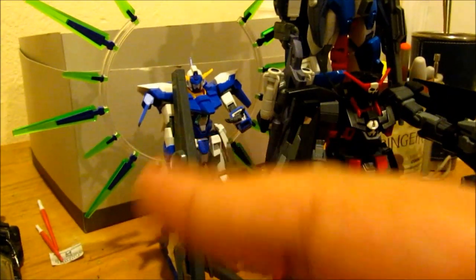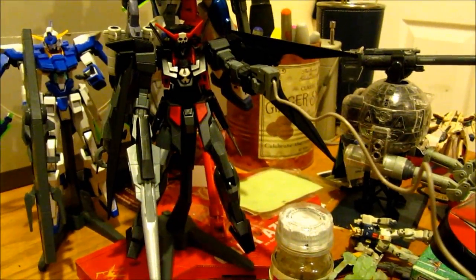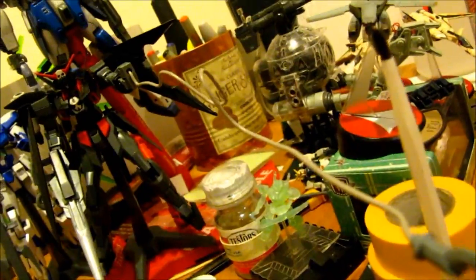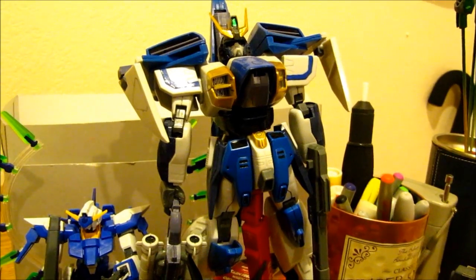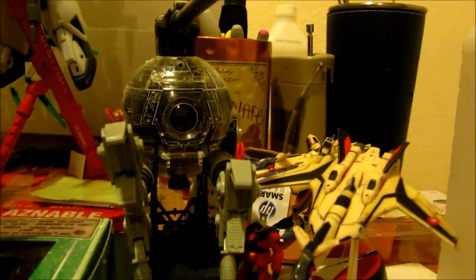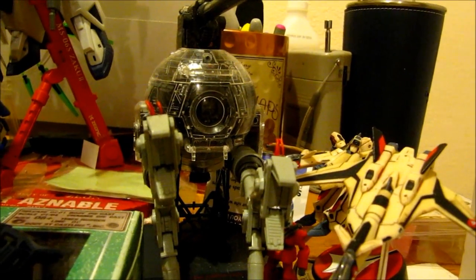Over here you can see the HG Gafran — that's how I plan to pose him once I have a better space. Right here is the Dark Talent — sorry about the bit of a mess — this is how I like to pose him with the hook out. Here's the high grade 1/100 Airmaster Burst, and here's the master grade Ball Verka with its clear armor on it. Very cool.